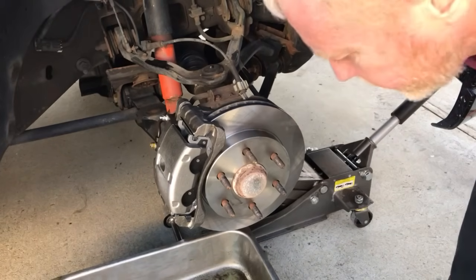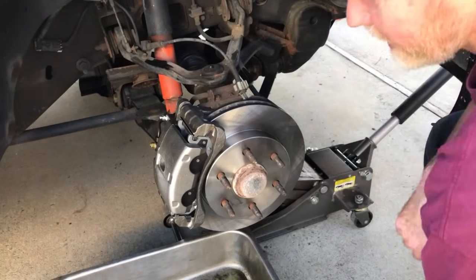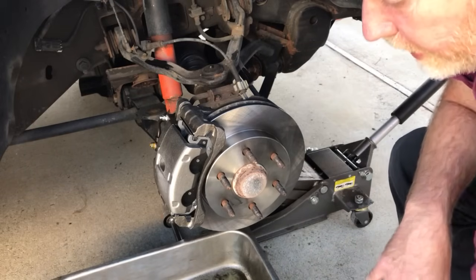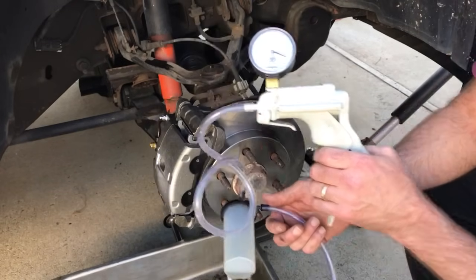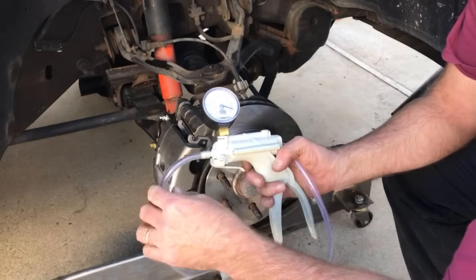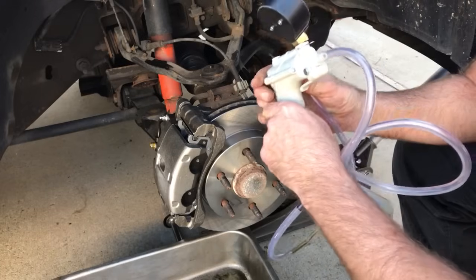We had a question about bleeding the brakes with a vacuum pump — one person bleeding brakes. I do a lot of that around here. To do it with a vacuum pump it's real easy. You've got the vacuum pump, a gauge, hose, a cup, another hose, and then a fitting that's going to go on the bleeder.